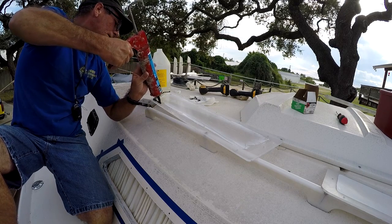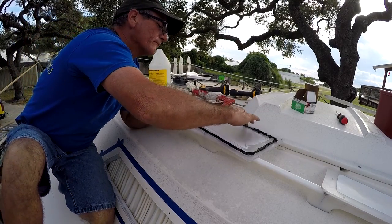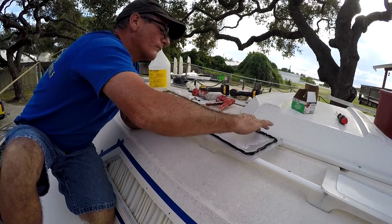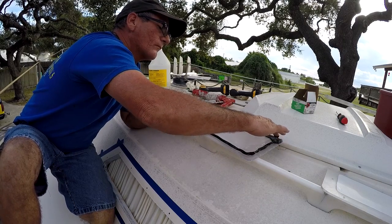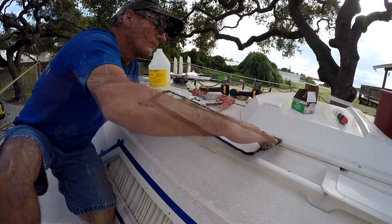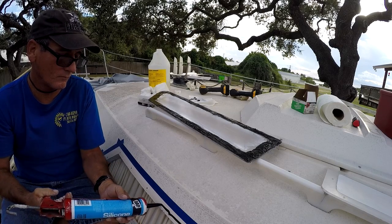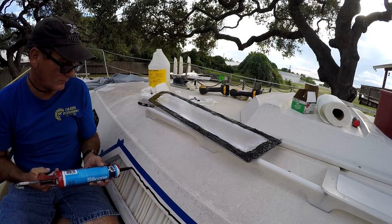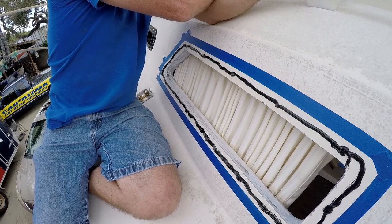Use 100% pure grade silicone. You could use 5200, but I wanted to be able to get the windows out in the future if needed — with 5200 you couldn't. Spread out the silicone in a nice even pattern, making sure it's an even amount around the whole thing. Then put one nice heavy bead around the window too — you want a good even amount to squeeze out. Kind of push some inside the screw holes also.